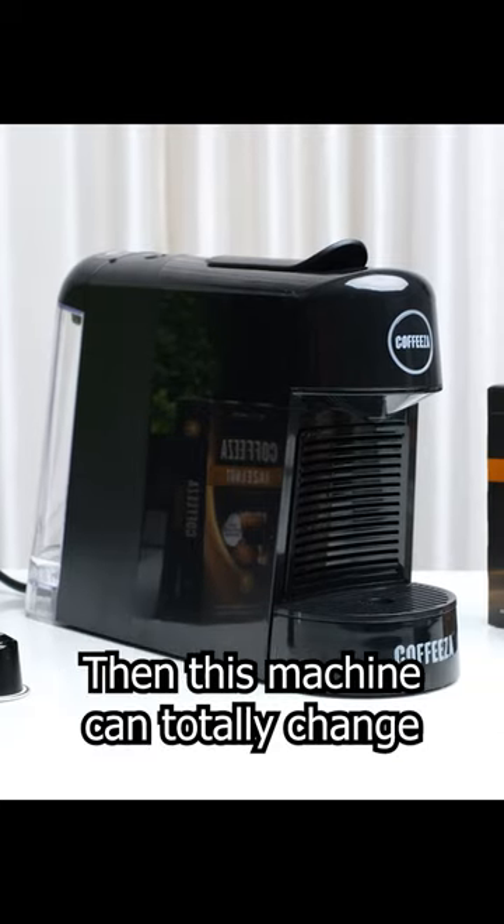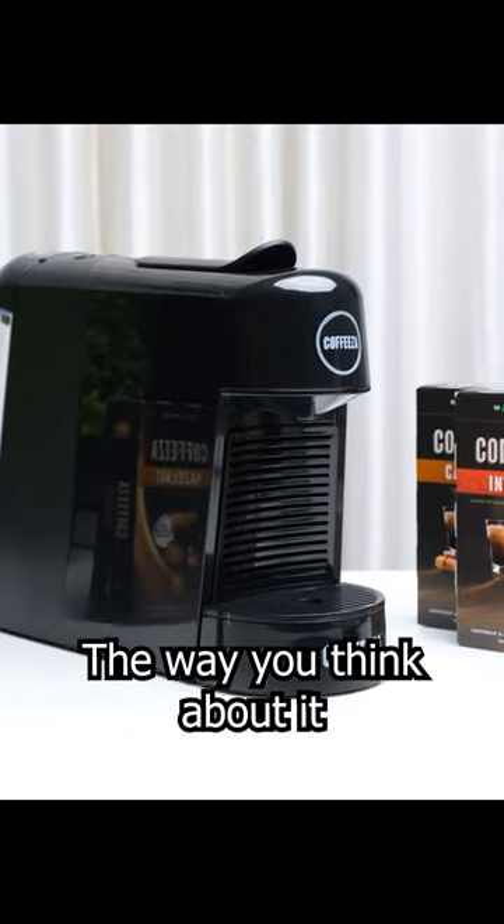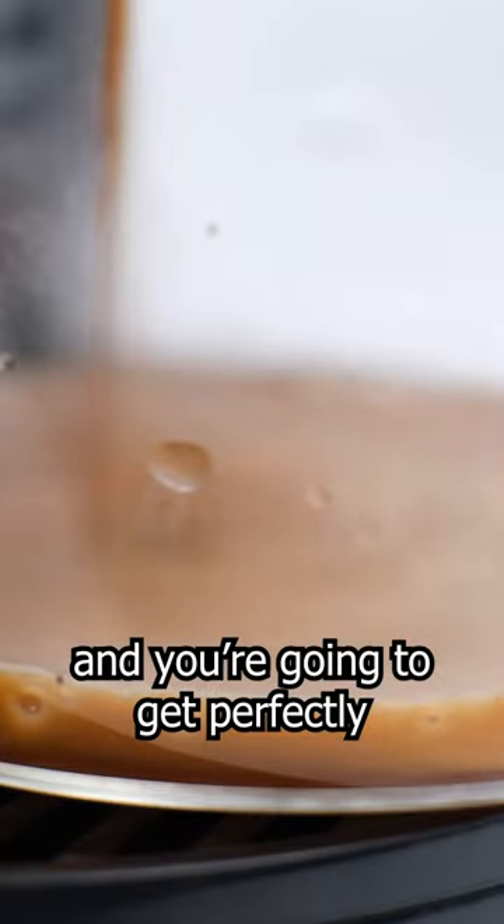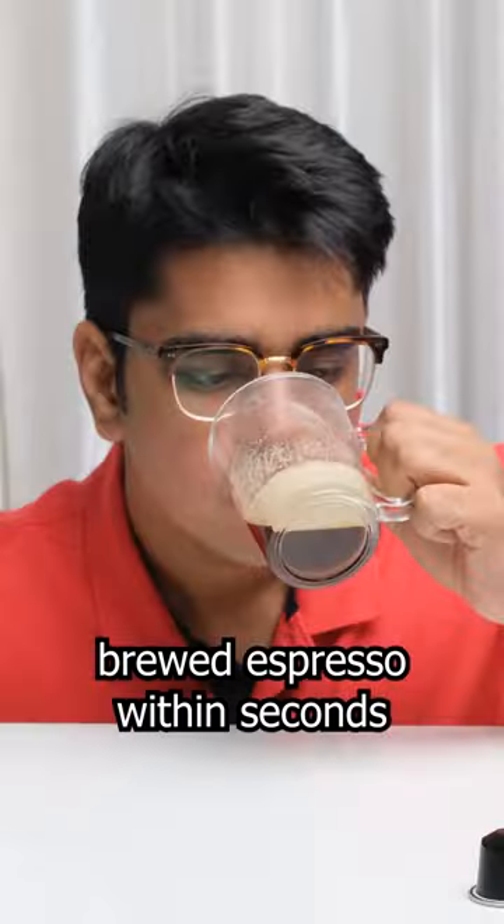If you like coffee, this machine can totally change the way you think about it. You just have to drop this coffee capsule into the top portion, press a button, and you are going to get perfectly brewed espresso within seconds.